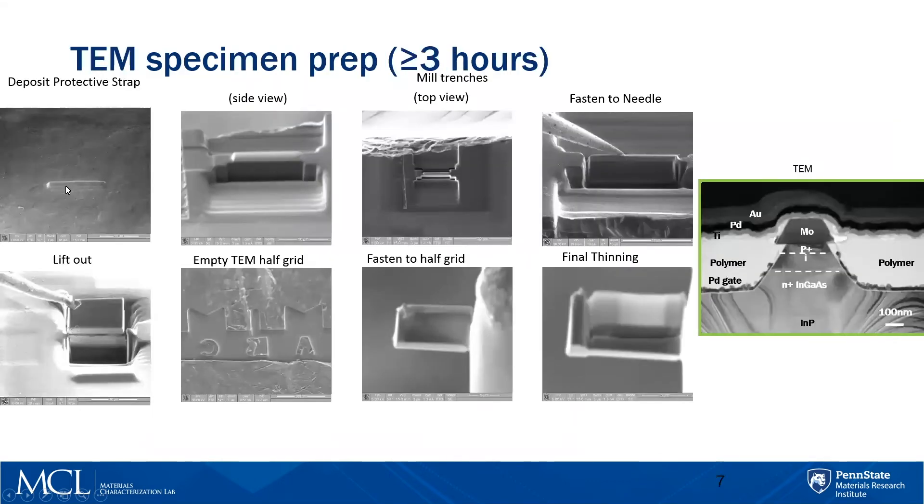This is the process of doing that. First you put a protective layer in, then cut a triangular trench in the front and back — this is viewed at an angle of 52 degrees. It's about two microns thick, but we need to get this out of the substrate, otherwise we'll never be able to load it in the TEM. So we put a U-shaped trench here. It's still fastened on the side, so we fasten it to a needle and lift it out.